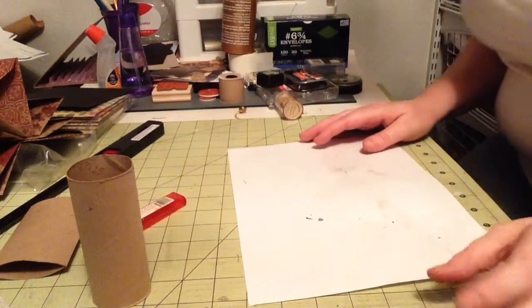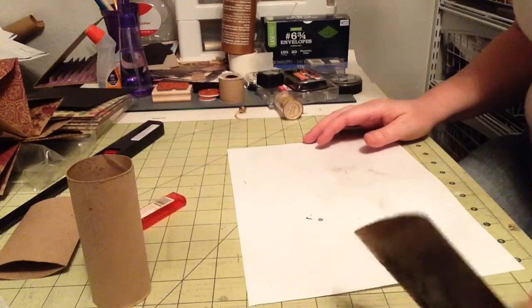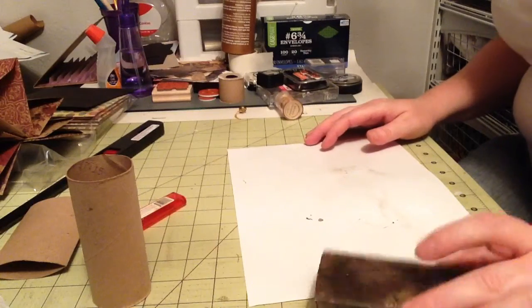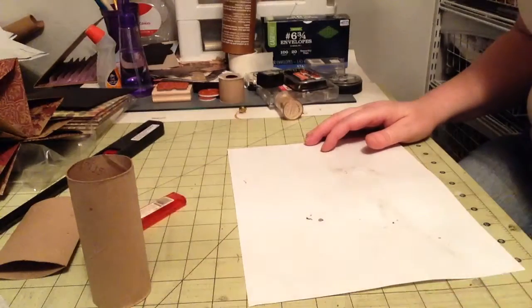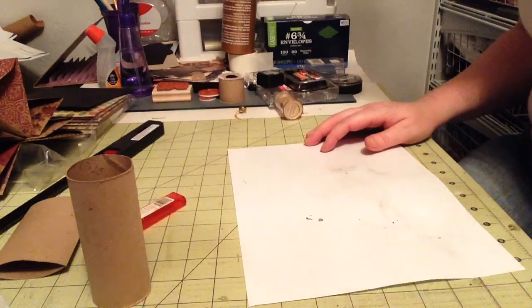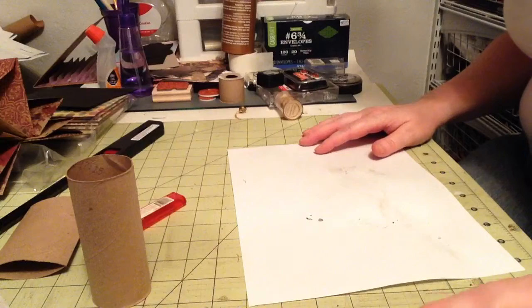Hello, this is Elizabeth from BB's Butterfly, and today is Waste Not Wednesday. This is a fairly new process for me as I am starting with YouTube videos, but I've seen lots of different crafts out there, and so I wanted to do some tutorials.